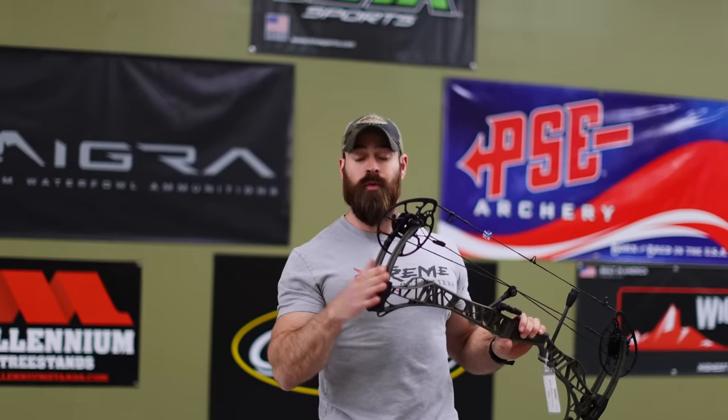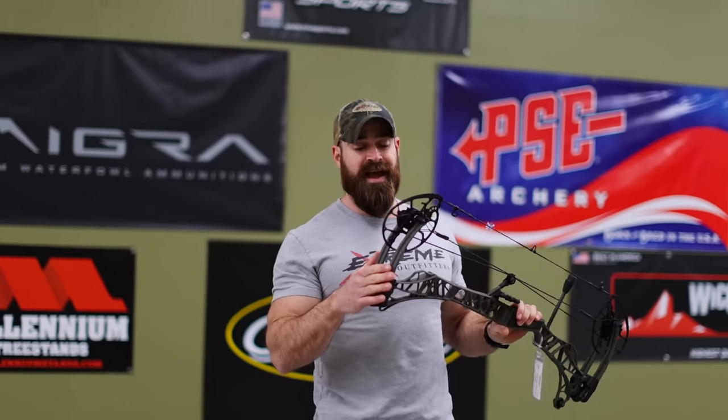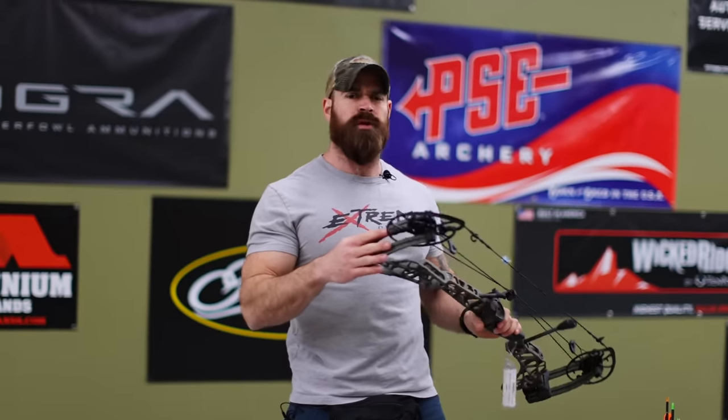We did an 80 pound Lift 33 video, but today we've got a 29 and a half inch draw length and we're going to do a 70 and 80 pound comparison. We're going to compare the speeds of this bow with those two different draw weights, and a lot of people are going to come at us and say you don't need 80 pounds to shoot any animal in North America, or you're going to regret this when you're older. But there's a lot of dudes that love shooting 80 pounds, so we're here for you guys and we're going to test this bow at both 70 and 80 pounds.